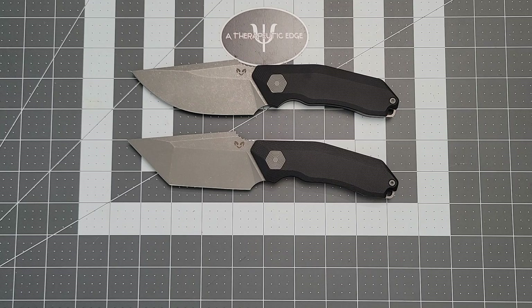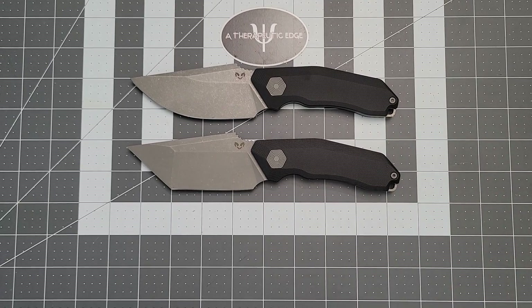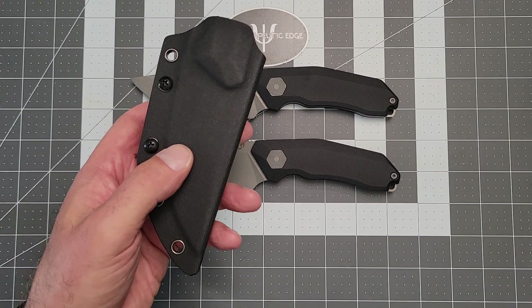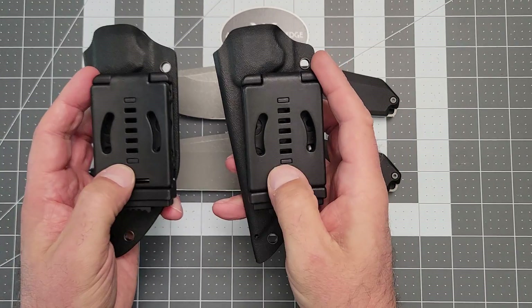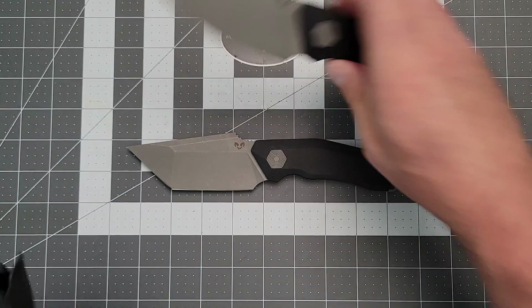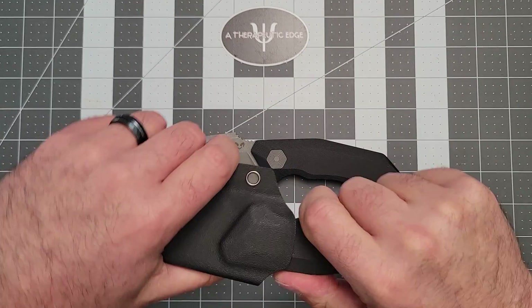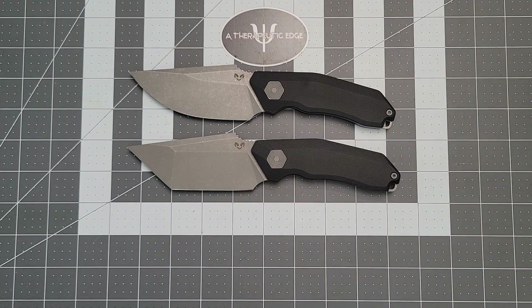In a world full of $200, $300, and $400 fixed blades, these are supremely competitive. They come with really nice Kydex sheaths with the clip. Check this out — the retention on this is really good. No rattle, no wiggle, no nothing. I love stuff like this.